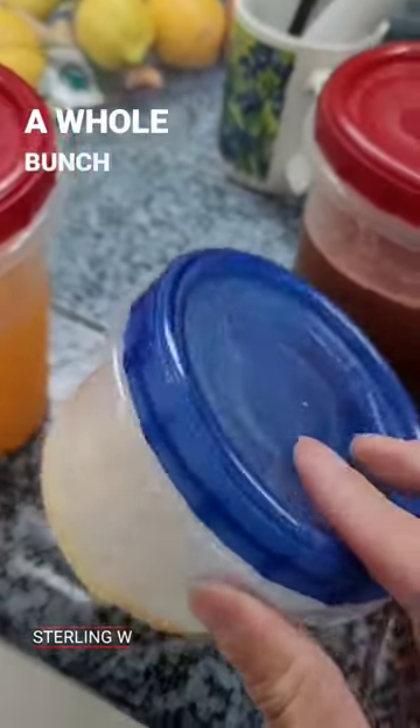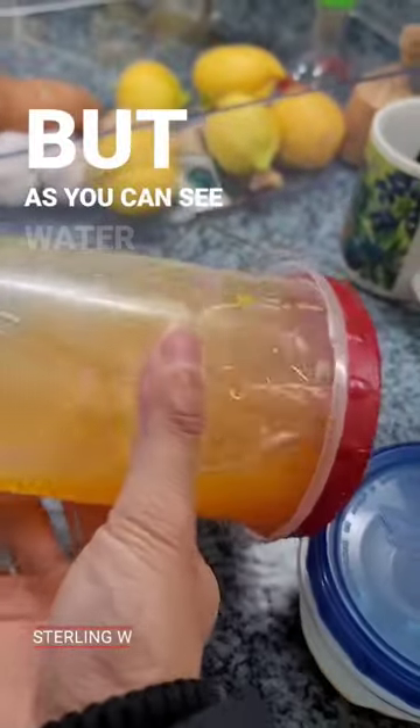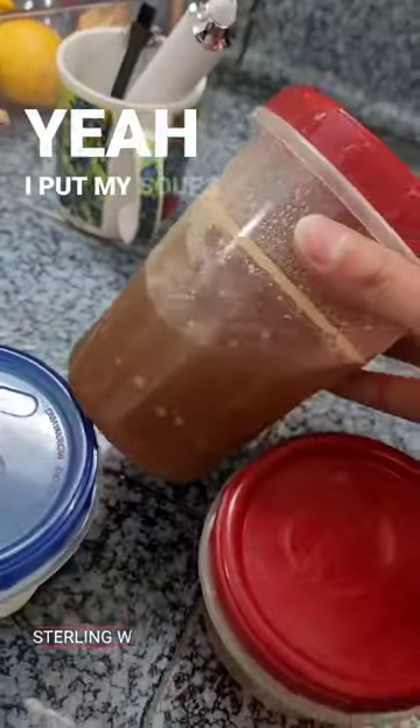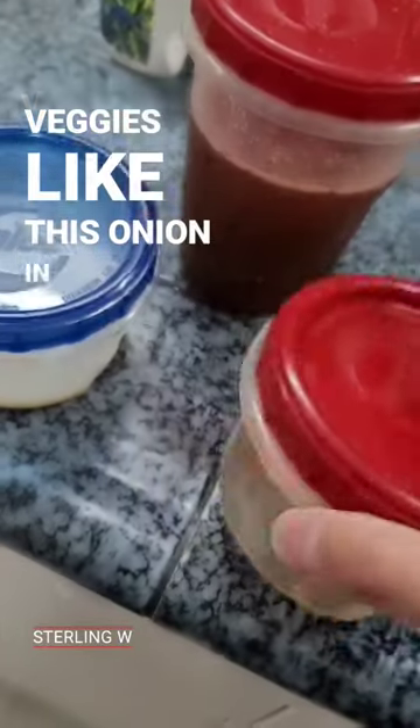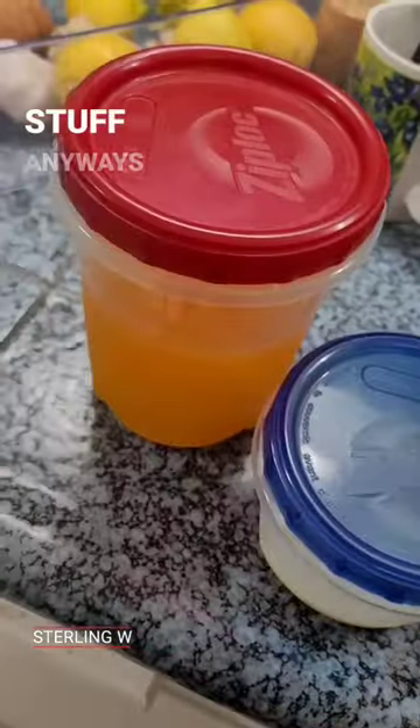I picked up a few red ones and I have a whole bunch of blue ones as well. As you can see, watertight. I put my soups in there, I put my broth in there, I put cut veggies like this onion in there as well. Pretty awesome stuff.